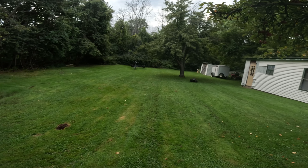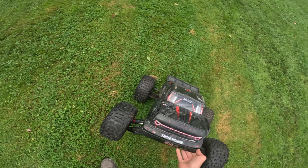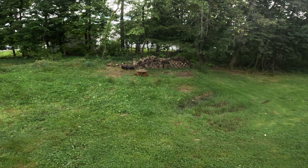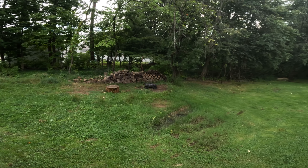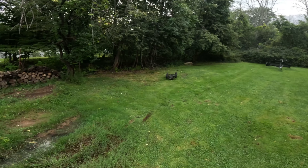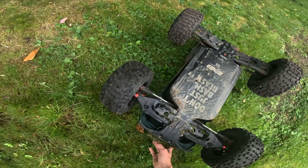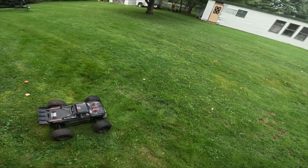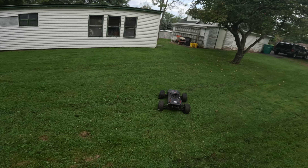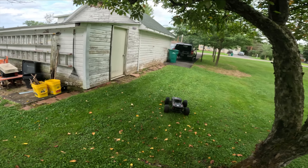Oh good grief - that is deep. Well guys, I think that's a clear winner again for the Outcast. The Maxx didn't really have a fair chance - well, actually it did, it decided to quit early. Okay, let's call it a day with the Outcast. Holy crap, clear winner for this thing again. I've never seen an 8S rig take that kind of beating - that is just crazy. This thing is pretty bulletproof.